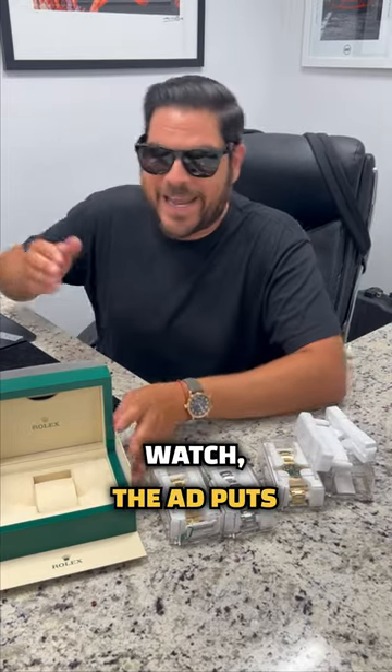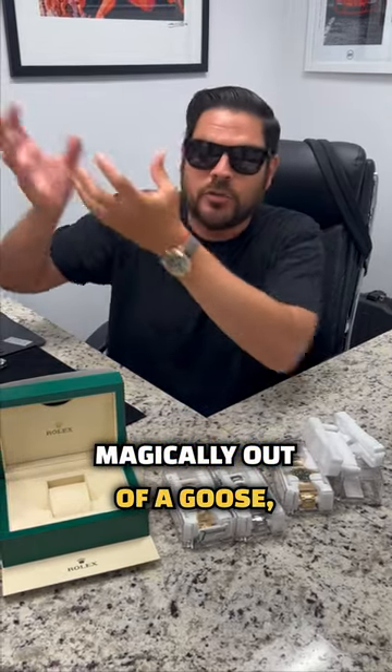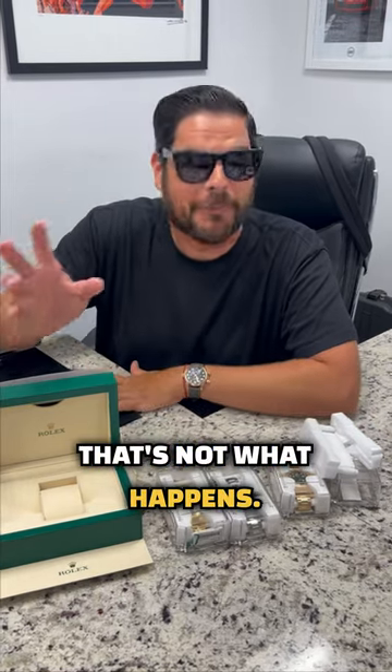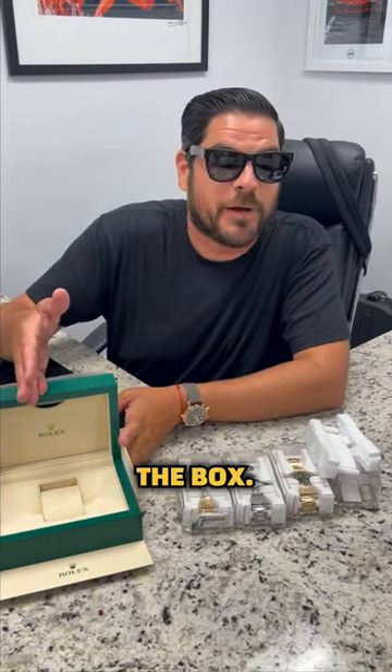Then once you purchase the watch, the AD puts it inside of these boxes. A lot of times people feel that the watches come magically out of a goose, already polished, assembled and in a box, when really that's not what happens. They get shipped over like this for obvious reasons, then they get paired with the box.